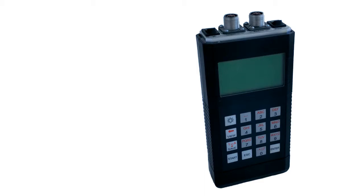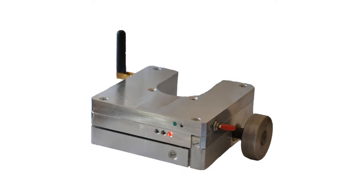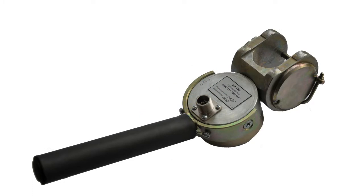The polished rod transducer is designed to measure the relative load and position on the rod of the pumping unit. It is mounted on the polished rod and is very easy to mount. The horseshoe dynamometer is designed to measure the absolute load and provides very accurate testing.